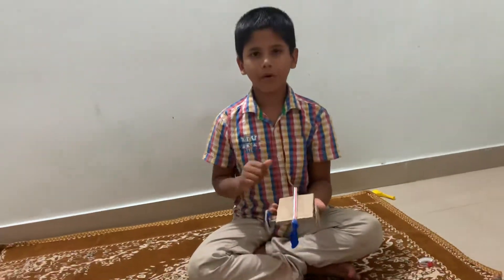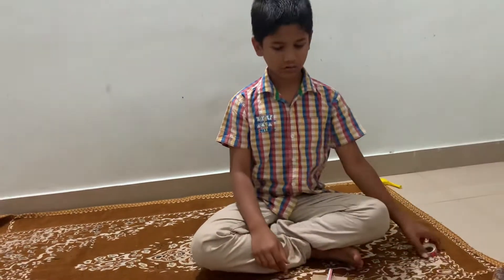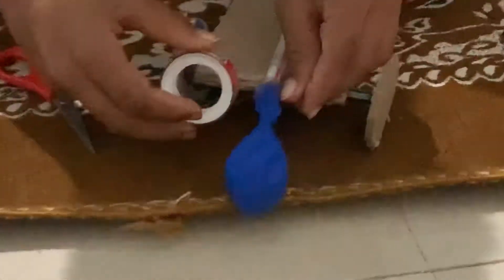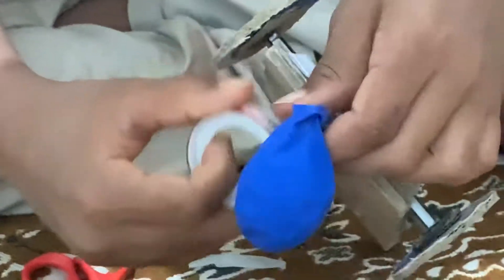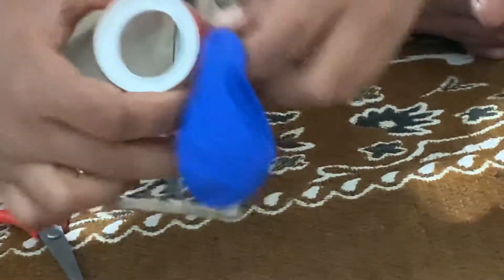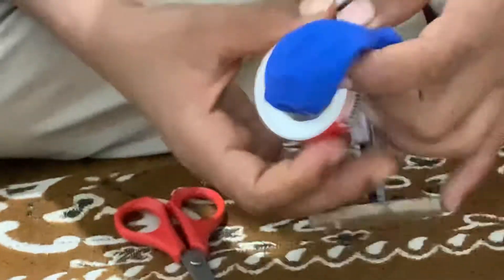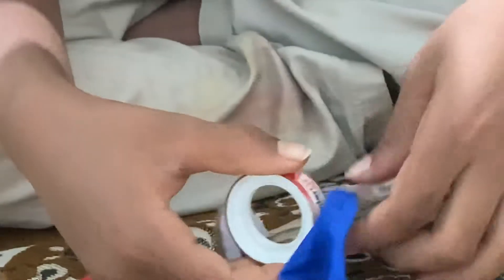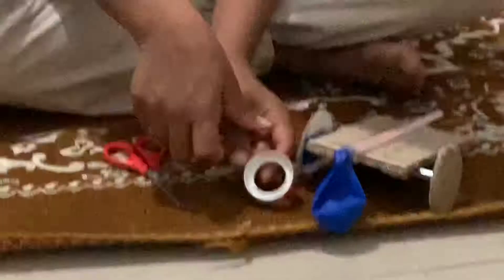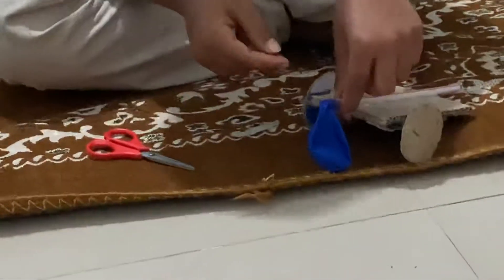Now I will show you how it works. I think the air is coming out from somewhere. Sometimes we don't run the Syru tape tightly, and because of that, air comes out.